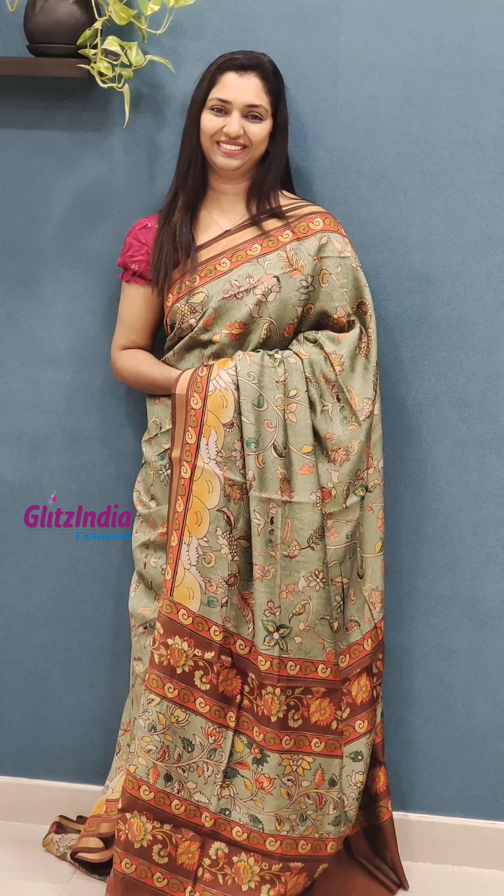The last sari is a beautiful green shade. It comes with a blouse in a dark brown shade — it has a border and a soft finish. It is priced at 10050.